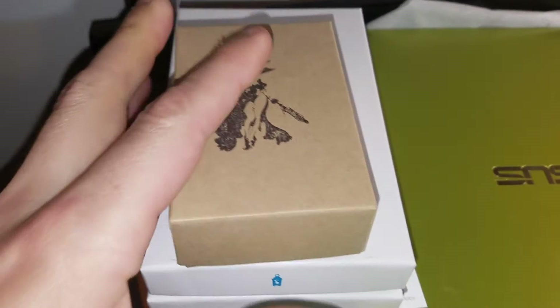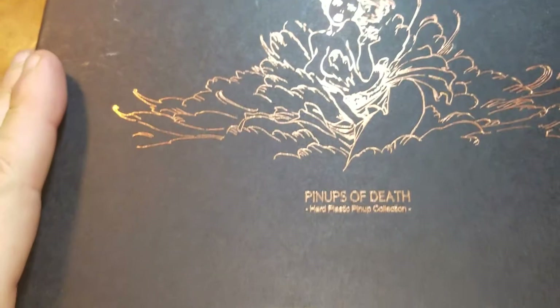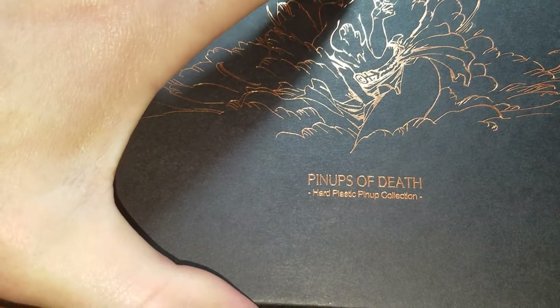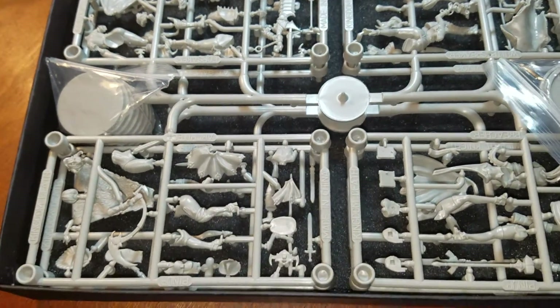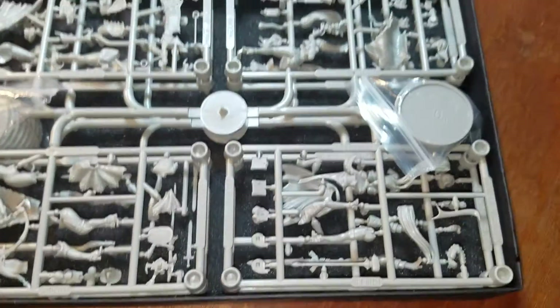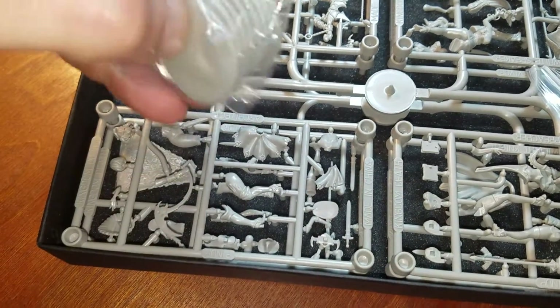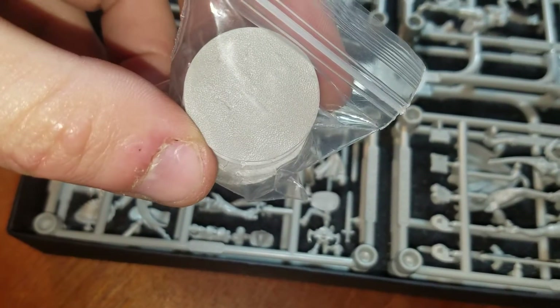Since I just did the unboxing of these three goodies over here — my beauties, my precious — I thought I'd do an unboxing of the Pinups of Death, our plastic pinup collection by Kingdom Death that I got about three years ago for Christmas from my girlfriend. It's very odd to find a woman that actually lets you play with little pieces of plastic and paint them. It's kind of nice. Very rare.